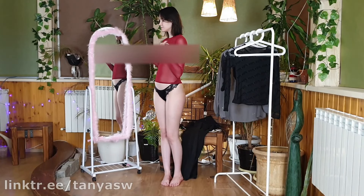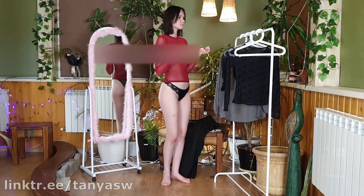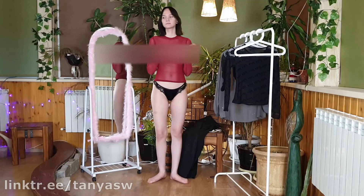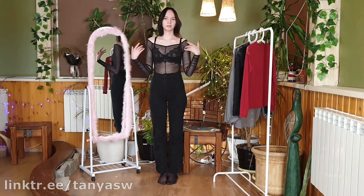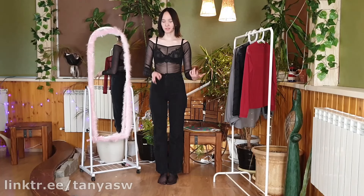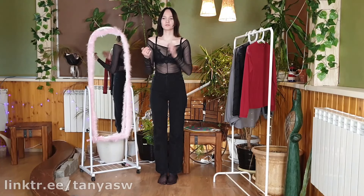For the next shirt I decided to wear them without jeans. In my opinion it turned out very cool — what do you think about this image? So I've already changed into the third turtleneck. It's probably a little small for me because it was very difficult to get dressed.